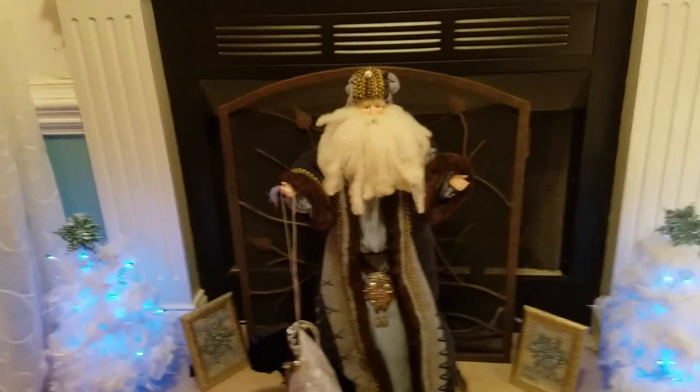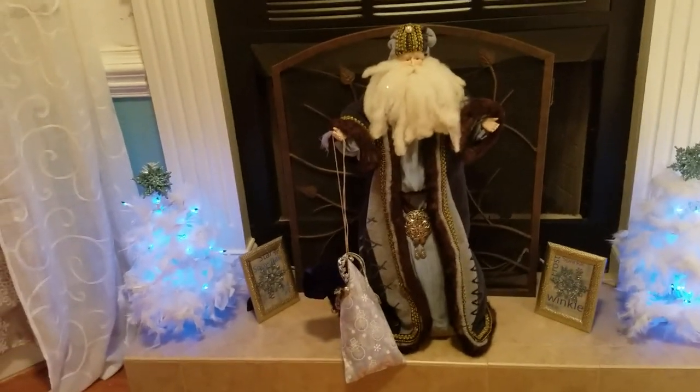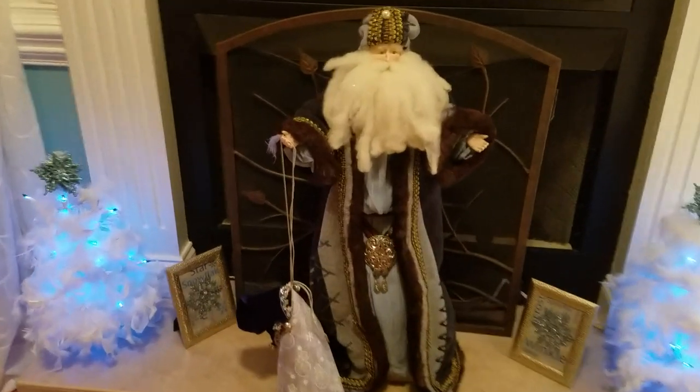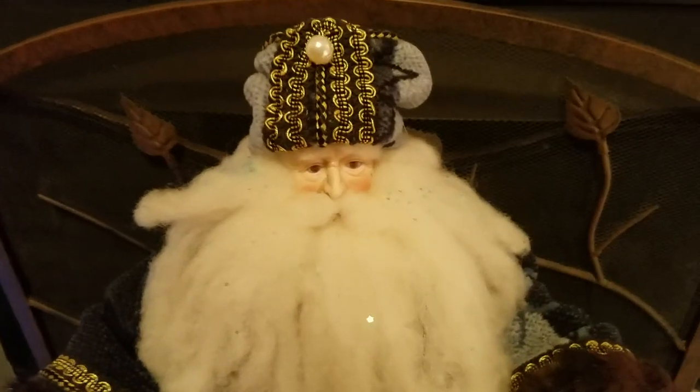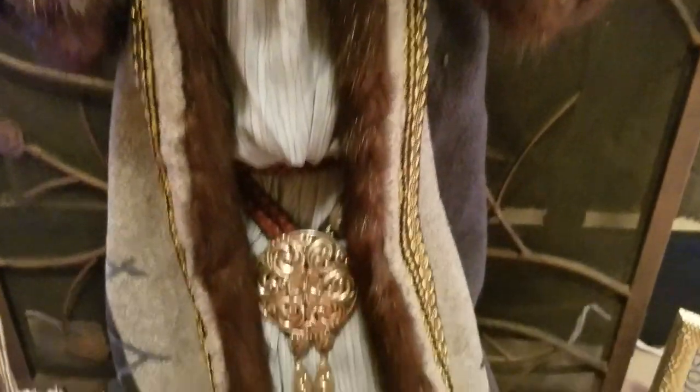And then I had this — I guess you would call him a Father Christmas. I decided since he was blue I would put him in the front with this little sack. See how pretty his outfit is. Look at that.